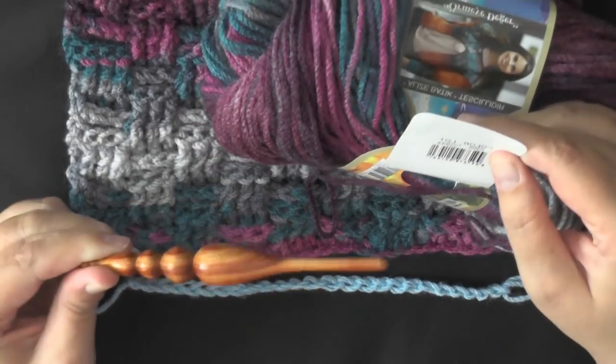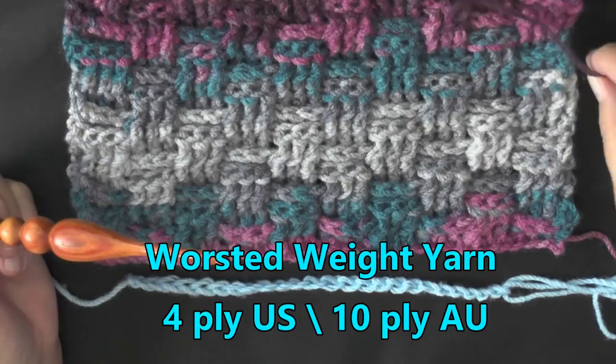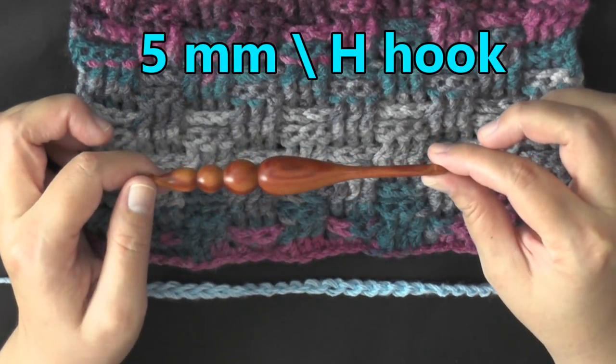It's a Leise yarn. The color is 3366 in case you want to try to order it. It's old so I don't know if you'll be able to find it. I'm using a 5 millimeter hook or a size 8 hook for the US.